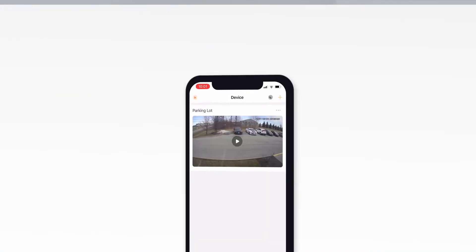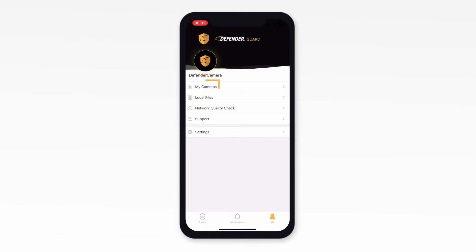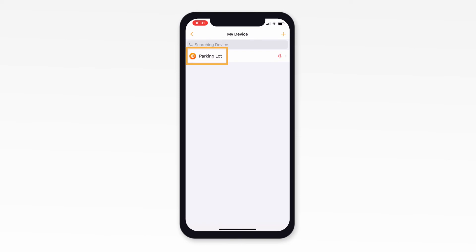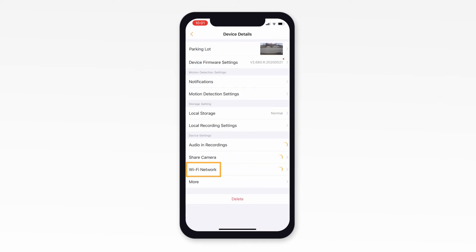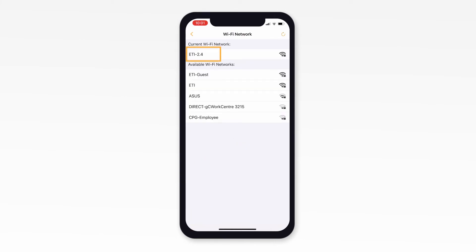To check, log into your Defender Guard app and select Me, then My Cameras, then select your camera, and then Wi-Fi network. Here, you will verify that your camera is connected to your home network using a 2.4GHz connection.